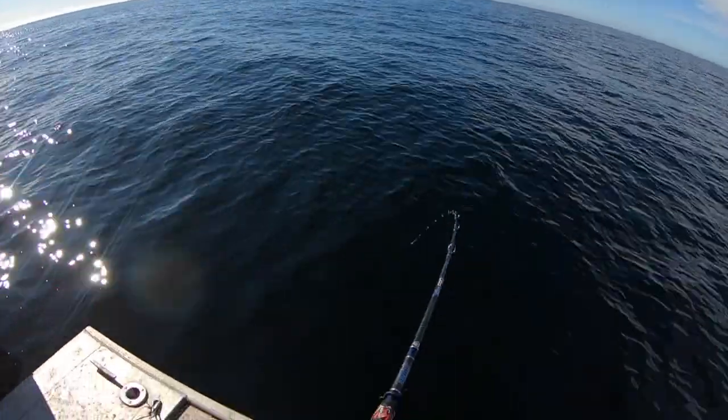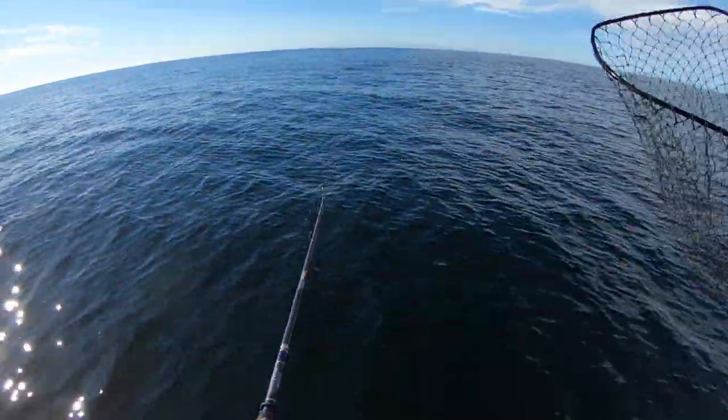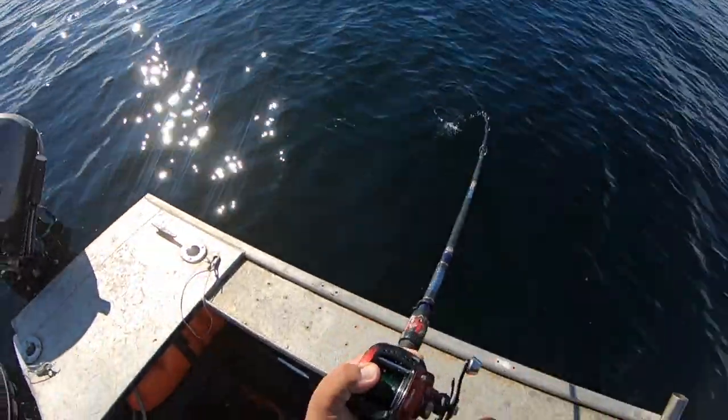Got another one here — got a little head shake. Could this be the second keeper of the day? Hope so — last drift.